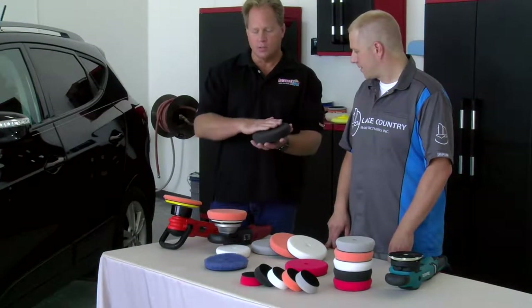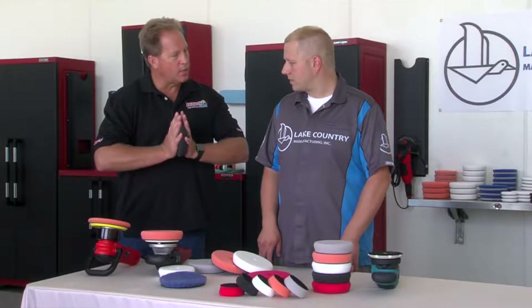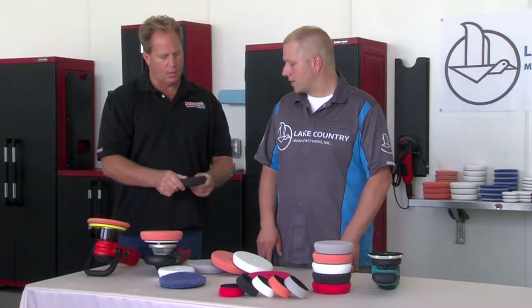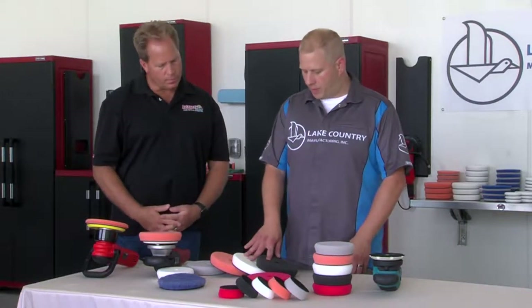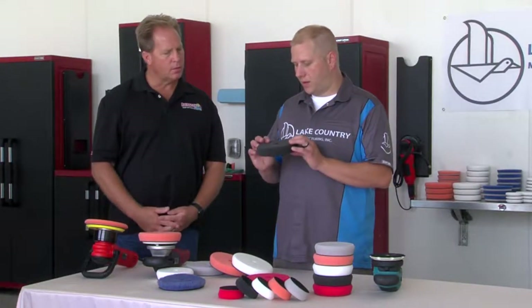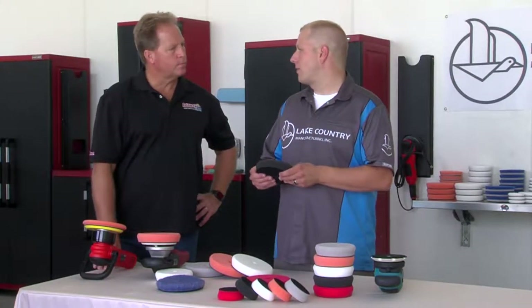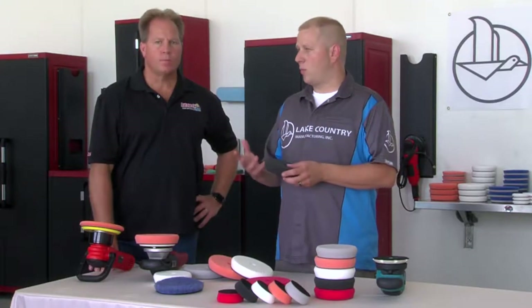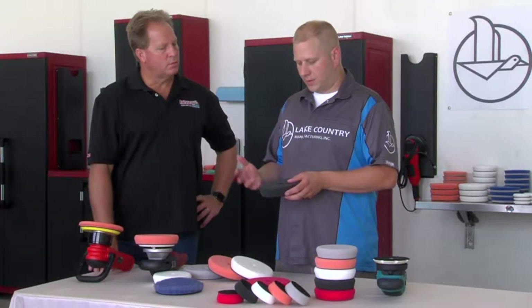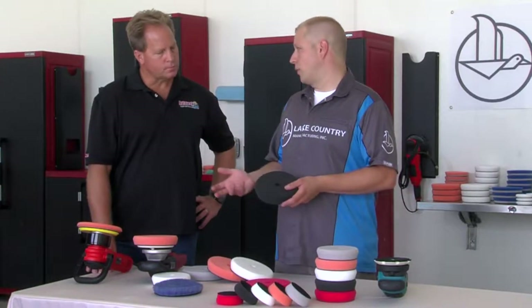This would be the black finishing pad. Running my hand over it, it's starting to feel pretty soft — it compresses a lot easier. It's nice and silky, with a similar cell structure to the white, but it's not as firm. What's really unique about the Force black foam is it has a little bit more density than your standard black foam. A lot of people say black doesn't have a cutting ability, but paired with a light abrasive, it's great at taking care of micromarring, finishing on soft paints, or even jeweling with a rotary.